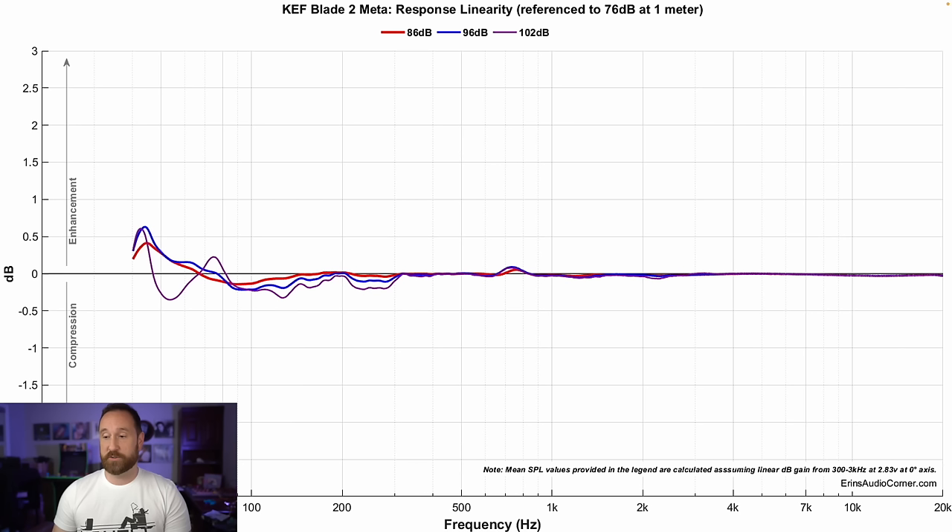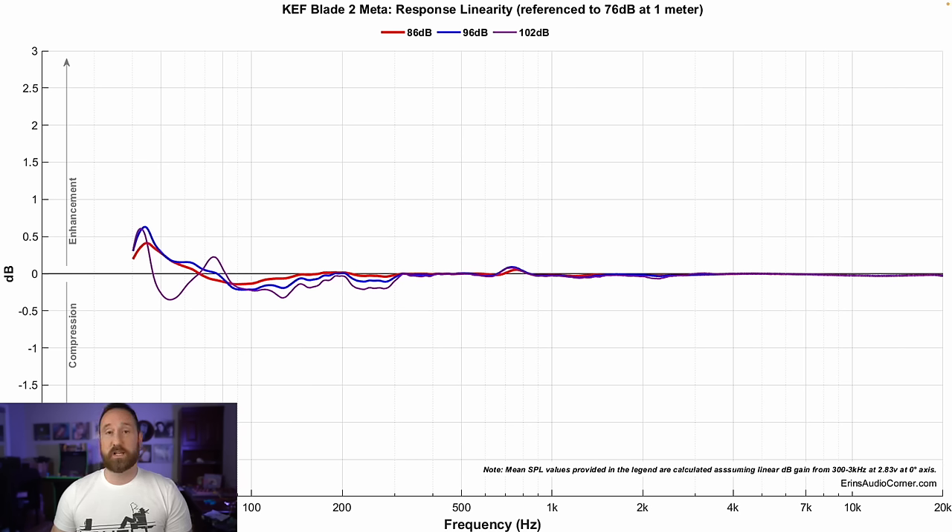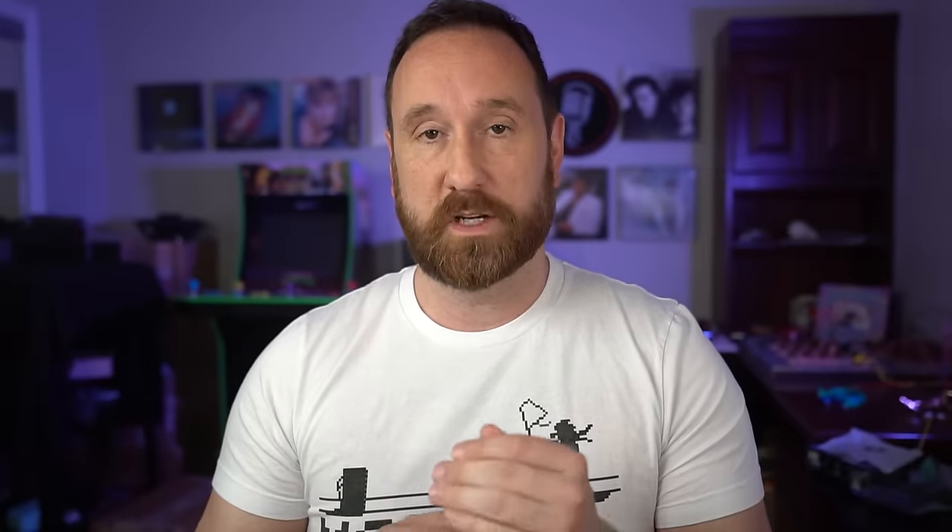Compression sweeps from 76 to 102 dB at 1 meter show excellent dynamic range out of this speaker. This rivals the best compression sweeps I've seen in any of my tests so far, including the Reference One Meta and the JBL 4367. Even at full tilt — 96 dB at 1 meter for 30 seconds — there's less than half a decibel of compression at worst. At lower levels, it's essentially in the noise of the measurement itself.